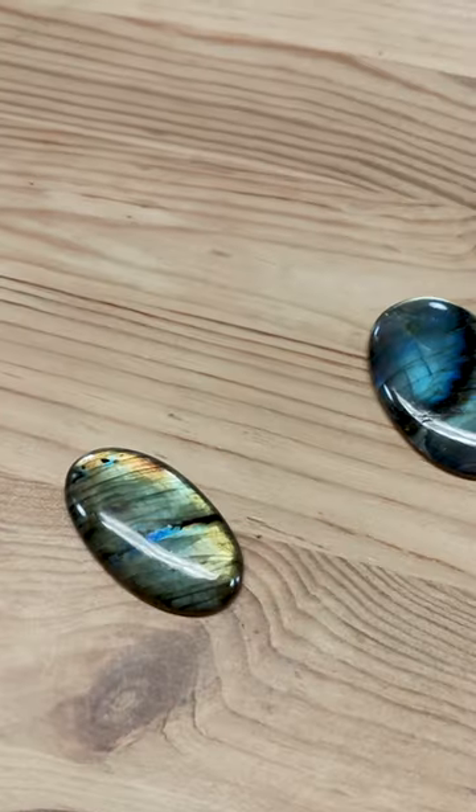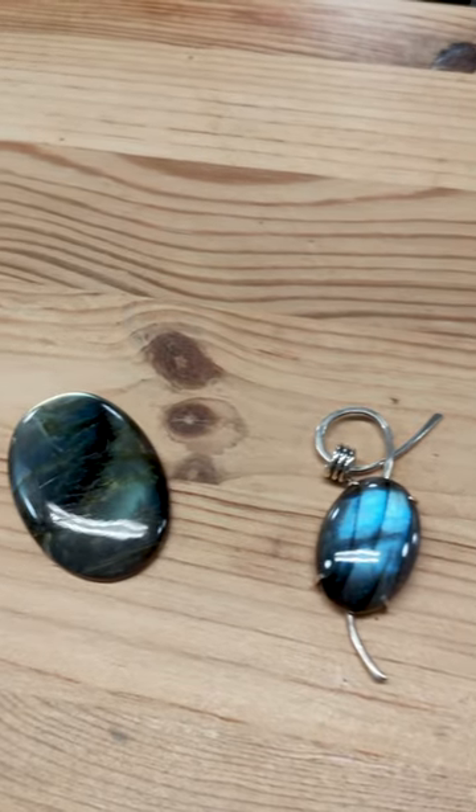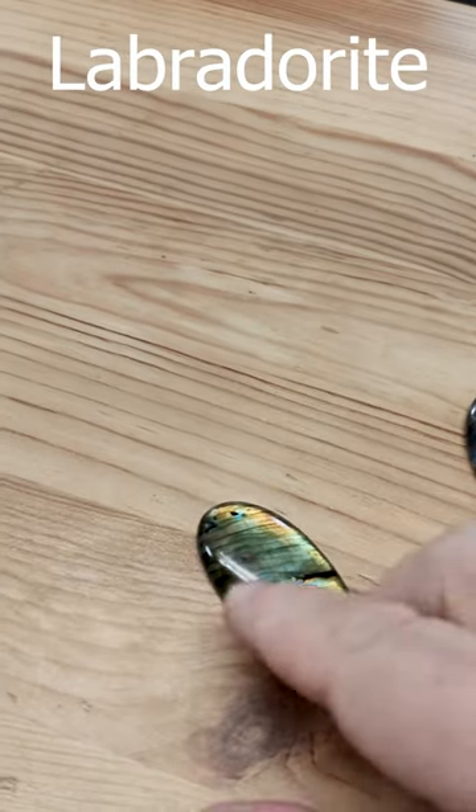Hello everyone, I'm the Wrap Maker and I want to show you one of my favorite stones that I love to work with. Let's take a quick look. Check out these beauties. This is Labradorite. It's one of my favorite stones.